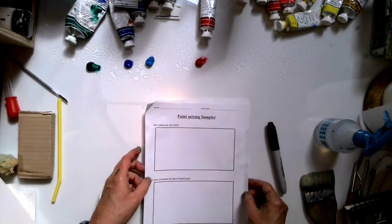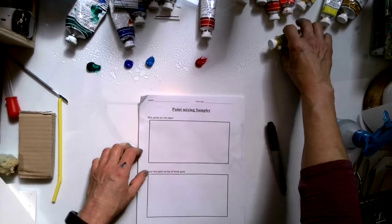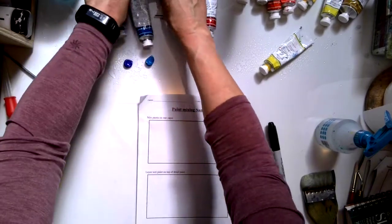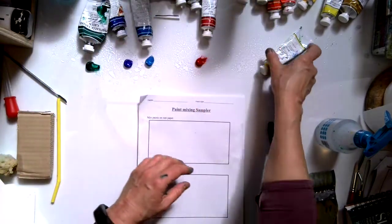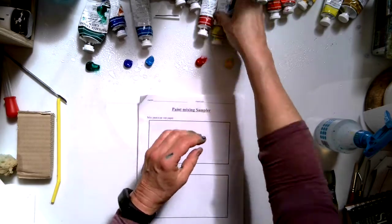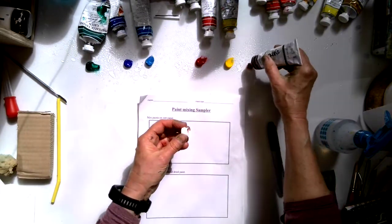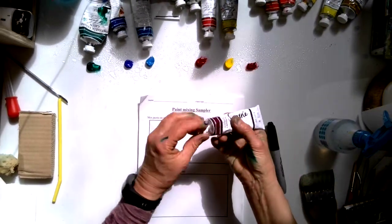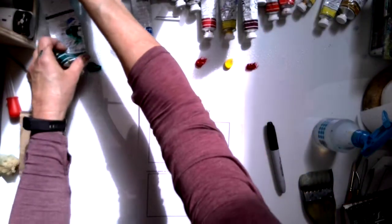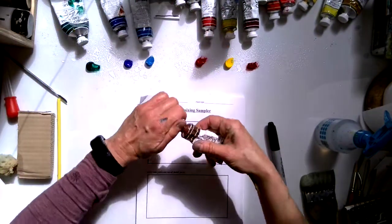This is the paint color sampler, the mixing sampler — it's an exercise. When I put out my paint I like to have the colors right next to it because I have a lot of colors and I want to make sure I know which ones I'm using. When you put your paint out, don't squeeze the whole thing, just dab it. Colors like phthalo blue and phthalo green are really strong so they go a long way. I'm going to put some burnt sienna out as well.